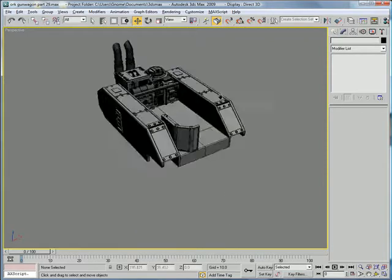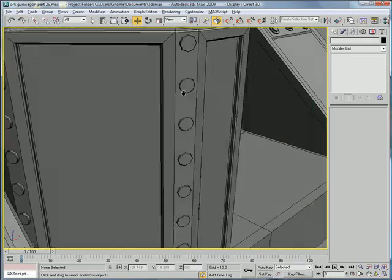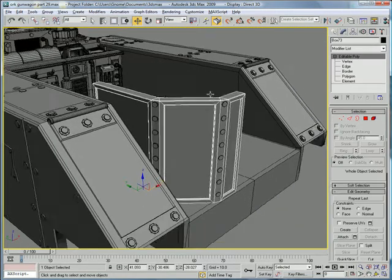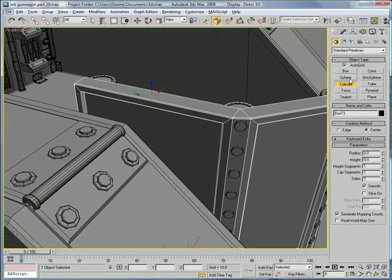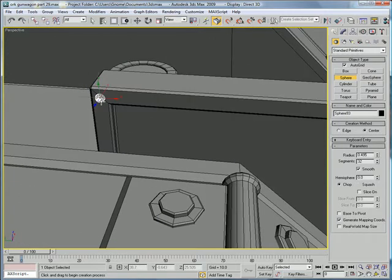All right, let's continue back over here. You're going to want to build a sphere right in the corner here. Bring the segments down to about 9 and make the hemisphere 0.5.